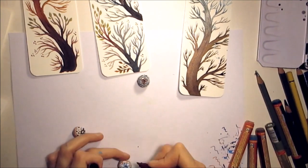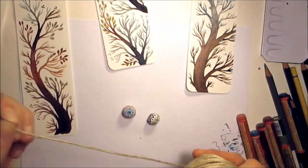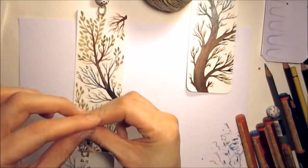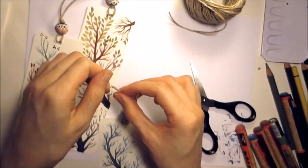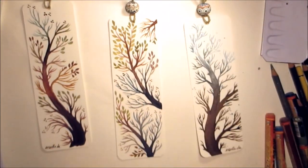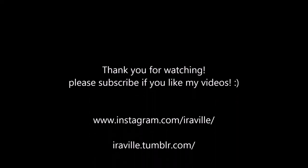Now I have a string and I'm threading the pearls onto it and making a knot — you can see how I'm doing it. This is the part that sticks out of the book when you use the bookmark. And voilà — just my signature and I'm done! Here you can see a bit of the blue part of the last branch and the silver. Thank you for watching and I hope to see you soon, bye!